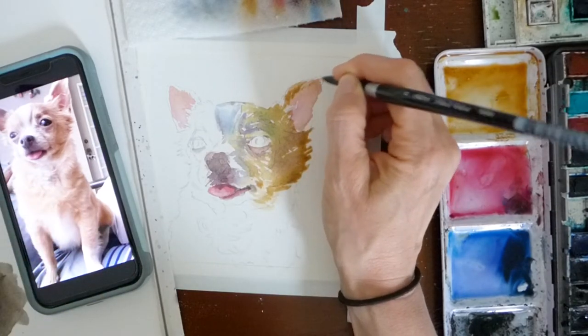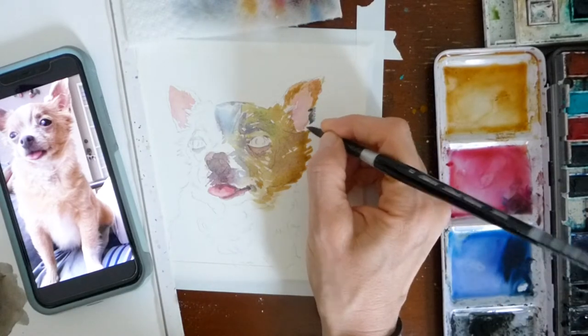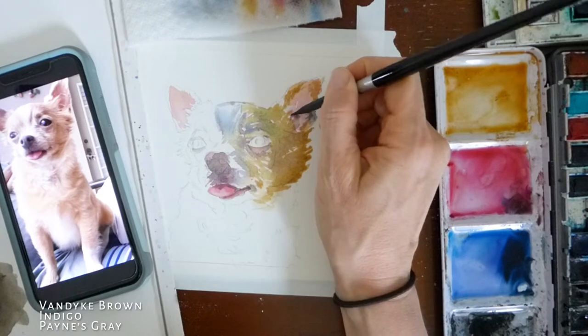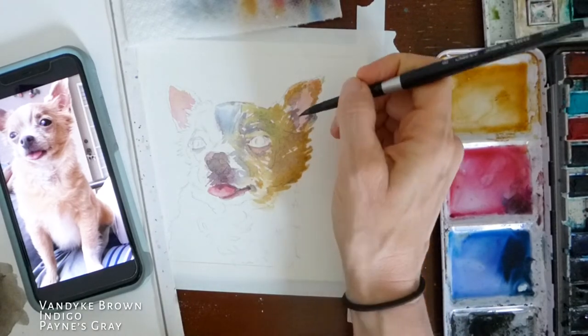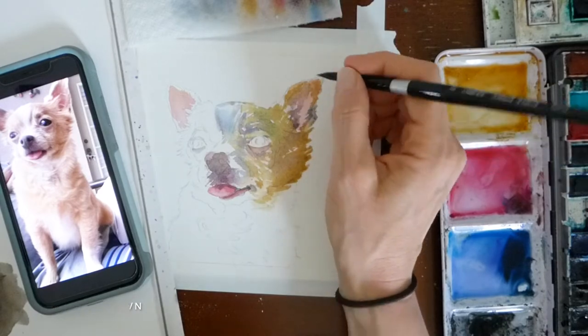Now I'm adding a darker layer. This has a little bit of Van Dyke brown in it, and this is a little bit more where some of the shadows are in the picture. If you look at the image of Lucky, you can see that there are some darker tips on the fur — the fringe on the side of his face and around his ears.